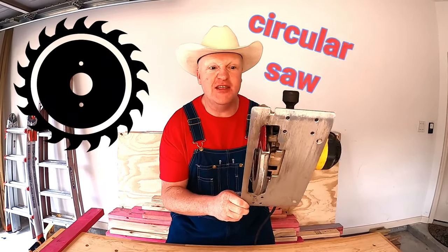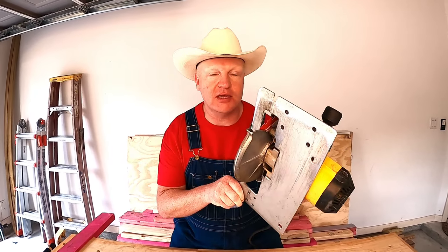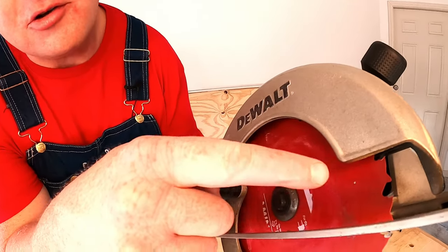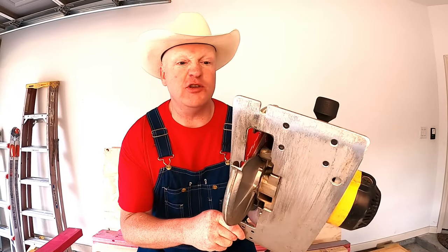Our very first power tool is what you call a circular saw, and this is one of my favorite power tools — it's actually one of the most widely used in construction. This thing is used for cutting all kinds of stuff, but primarily it's used for cutting timber. Look at the teeth on this — they're so big and huge. Those are the kind of teeth that would make an alligator or crocodile jealous. I absolutely love this tool and I've used it many, many times.